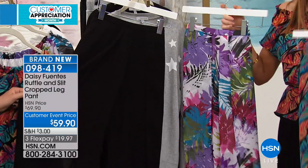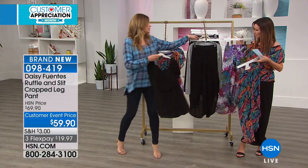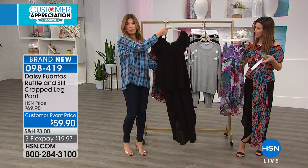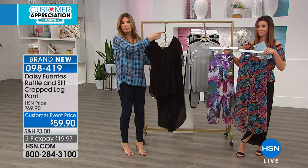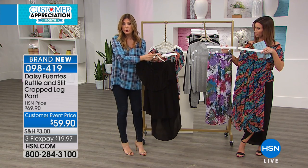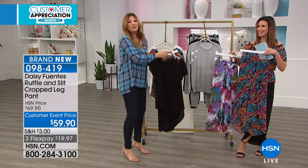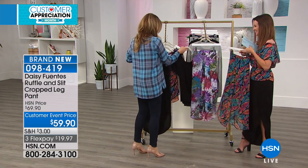When you pair them together, you can do this top that we were just talking about with the pant and it looks like a jumpsuit. So you're gonna tuck that in like our model is wearing it — you could belt it or just leave it without the belt and it will look like a one-piece jumper. Much easier — you won't need a friend to go with you to the bathroom.